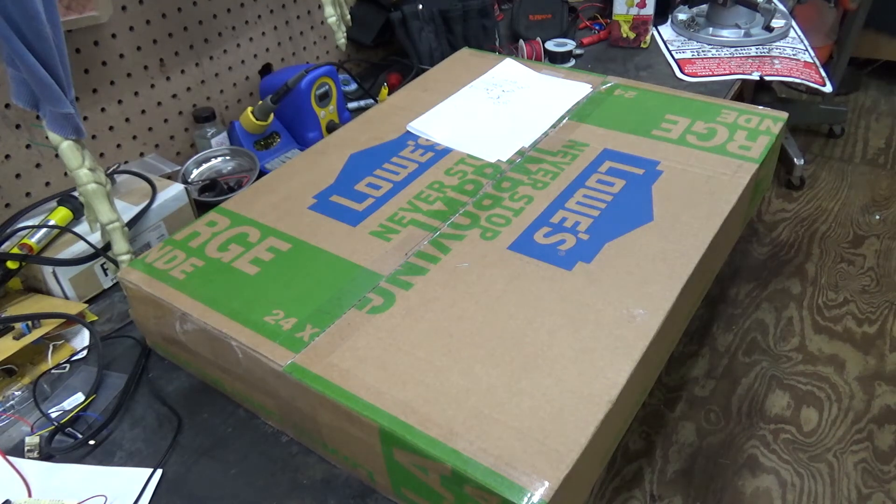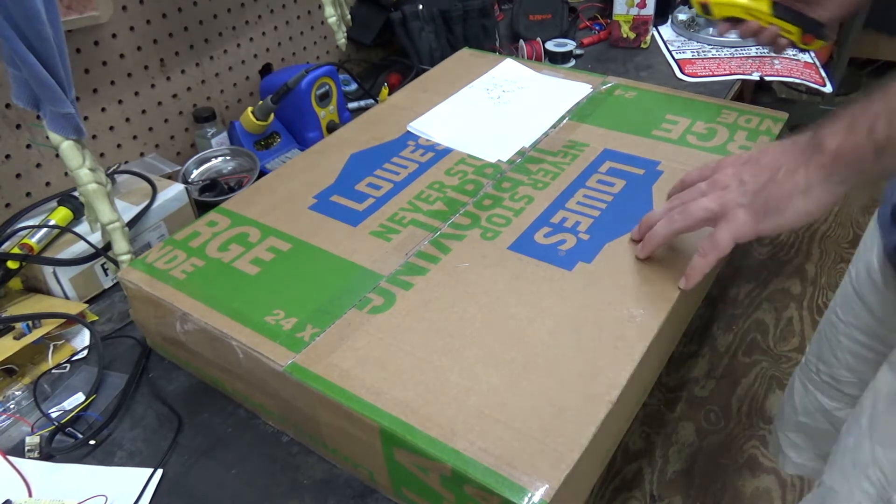What up YouTube, today we have a new project series, and what's a better way to start out a new project series than with an unboxing? So let's get right into it.